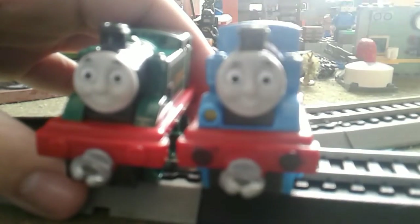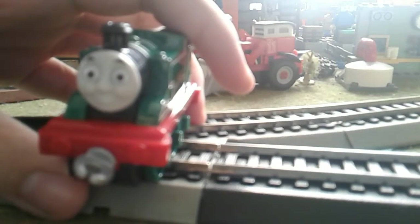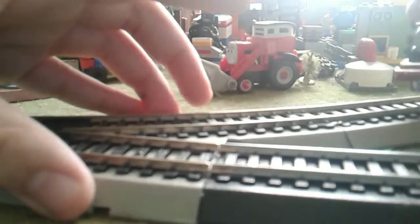I guess the only reason why the talking engines are a lot taller is because of the batteries and whatnot. Cool, cool.